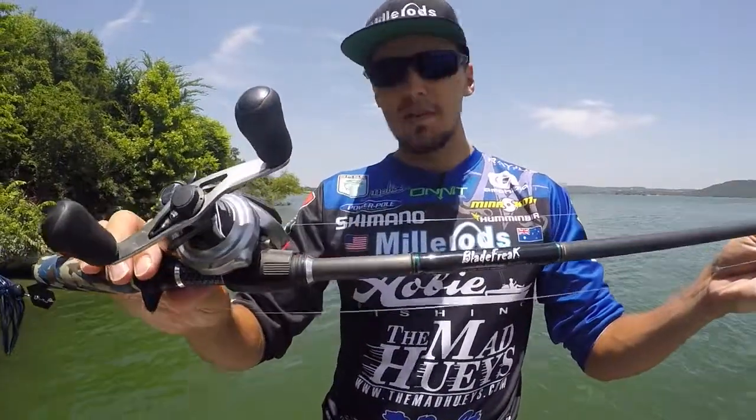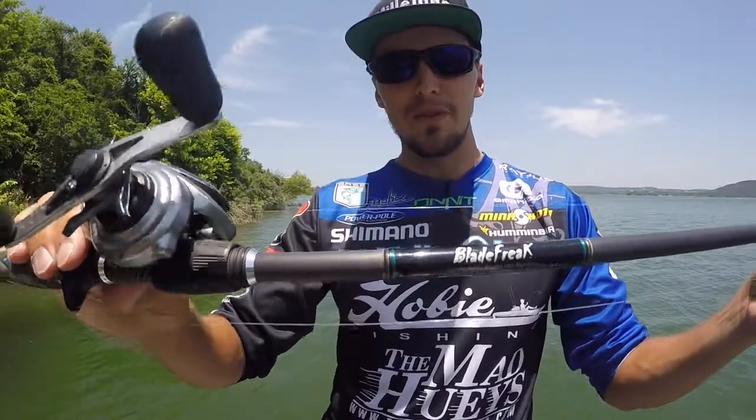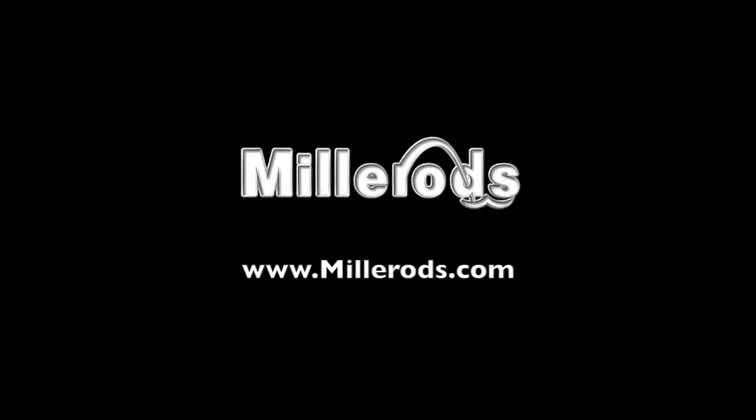The Blade Freak — spinnerbait, chatterbait — if that's what you're looking for, you're looking for the Blade Freak. It's going to do it. Check it out at millerrods.com.